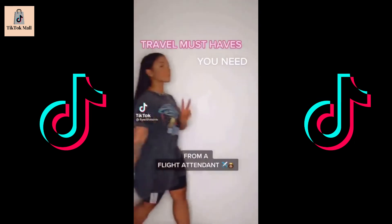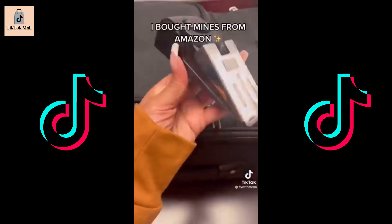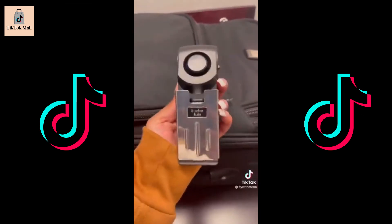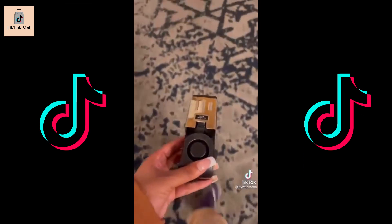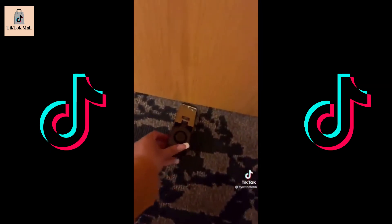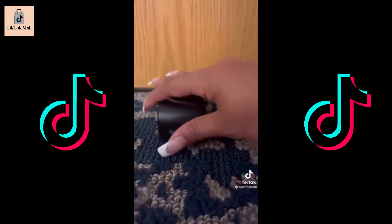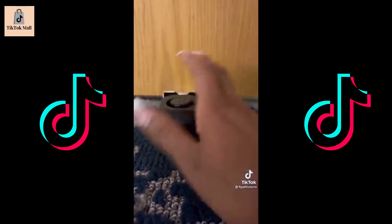Travel must-haves you need from a flight attendant: a doorstop alarm. If you stay in hotels or Airbnbs a lot, this is perfect. You place it underneath your door — it's very sensitive, has three levels of volume, and trust me, this will wake up the deepest sleeper if anyone tries to get in your room. This isn't sponsored, I got this on my own. It's very loud. Check it out, please.